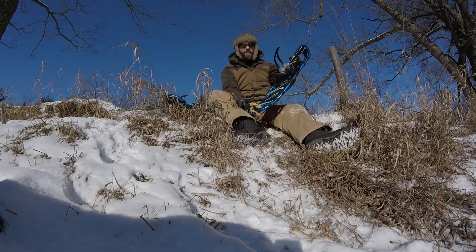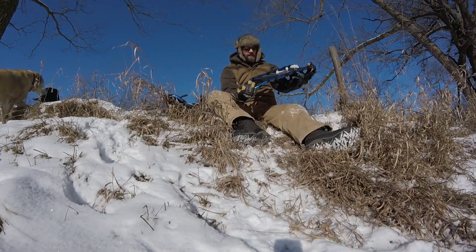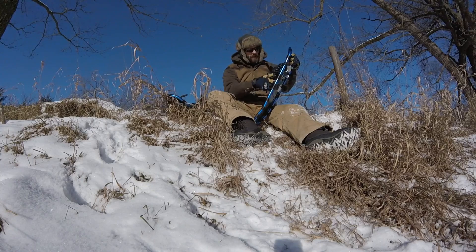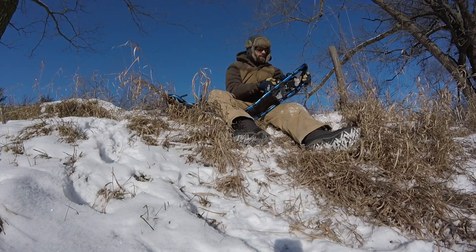We just got these Trekker 30 snowshoes by Chinook. Last couple days we got about three or four inches of snow. I figured I'd take them out today, do a little hiking around, see how they do.